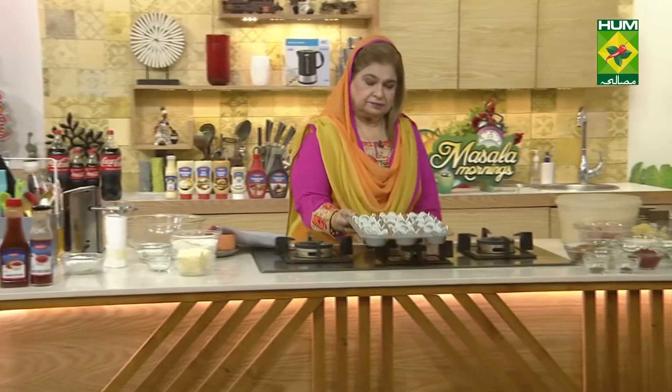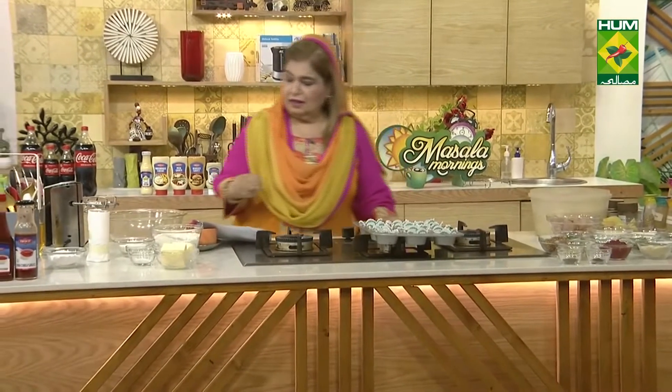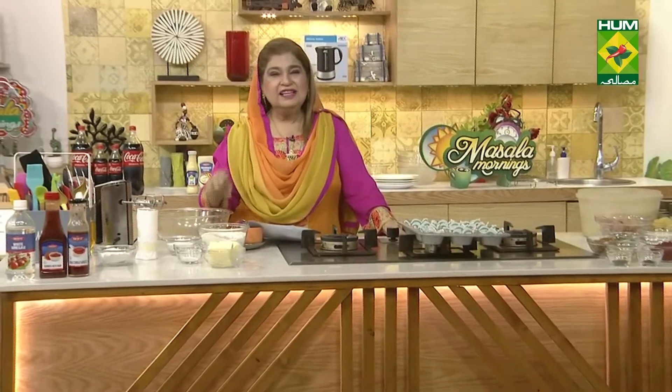Today we are making ice cream soda cupcakes. It's very simple.